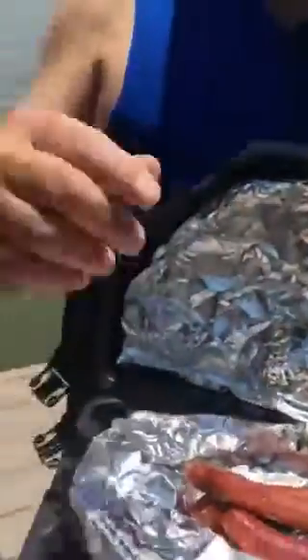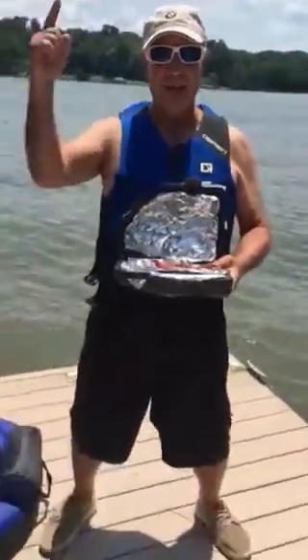Sun Oven Beach. Okay Sharks, who's ready to say Sun Oven Beach?